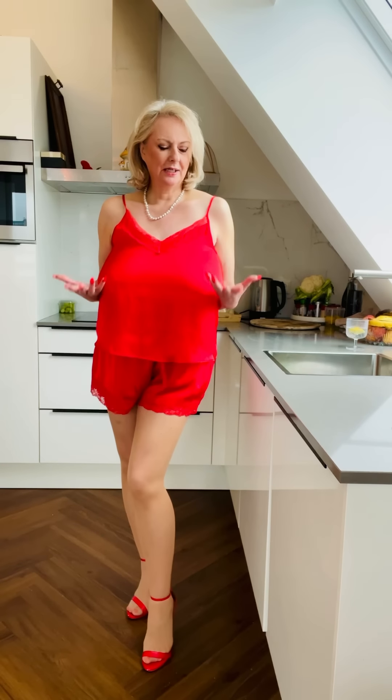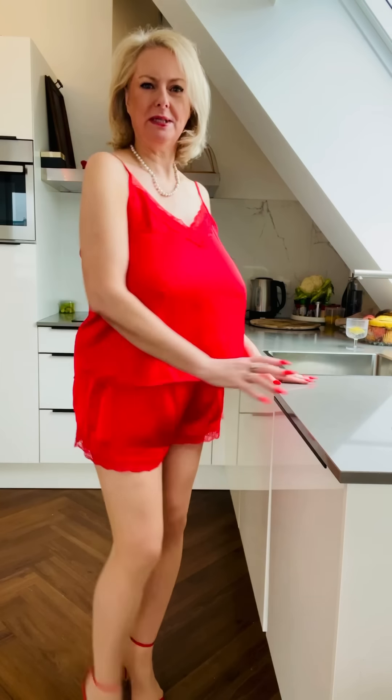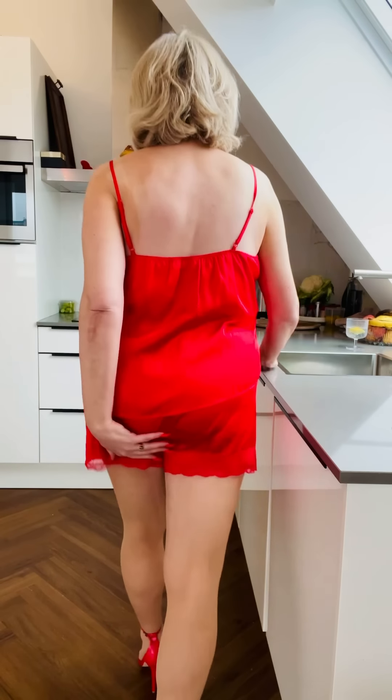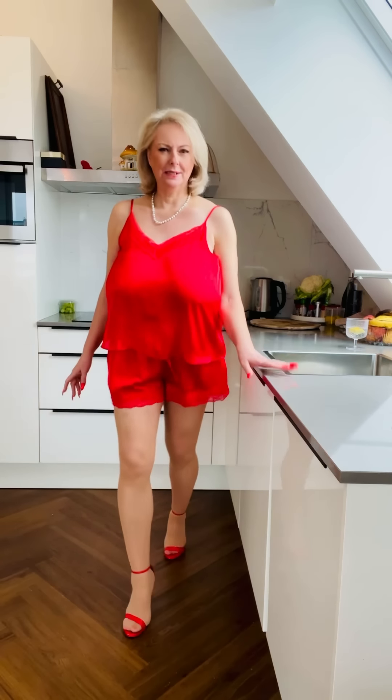It's a red, satiny, silky camisole and French knicker. Now I know it's not a bra, but I thought you deserved a treat. This is absolutely gorgeous — they were so popular many years ago. And a French knicker is always a lovely look. With the red heels, what more do you want?